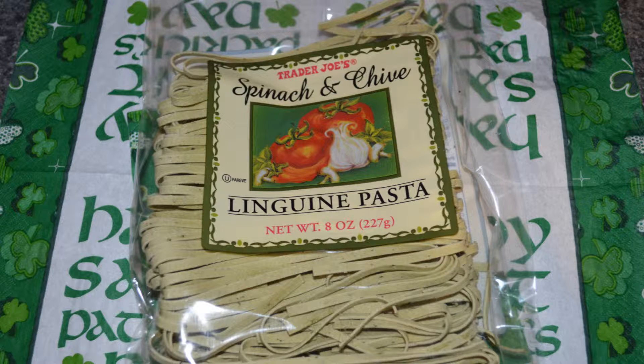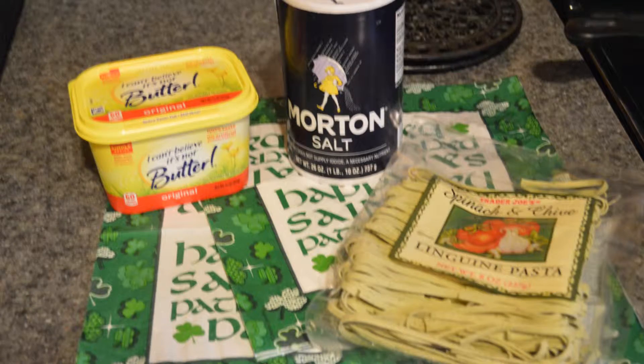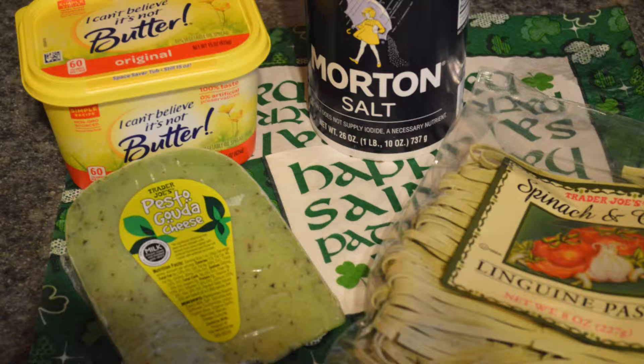The first ingredient we're going to need is this linguine pasta — I got the spinach one so it's already green. I get it at Trader Joe's. If you can't find this, you can just buy regular linguine and add spinach at the end. You'll also need salt and butter, and this is a pesto gouda cheese.